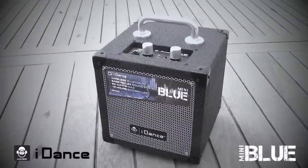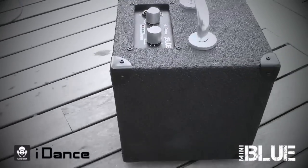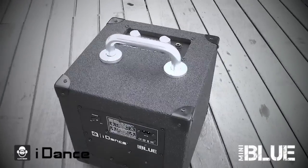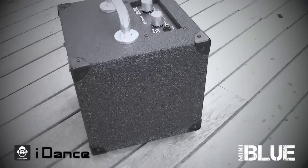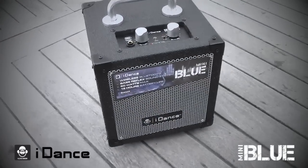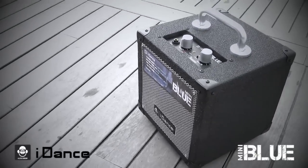This is a speaker for street musicians, for break dancers, speakers, anybody that wants to party off the grid — this is the speaker for you. You can take it to your friend's house, to the pool, to the beach, to the mountains, and you're still going to get good audio quality through a Bluetooth enabled device anytime you want.